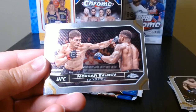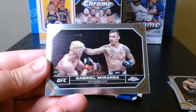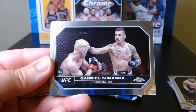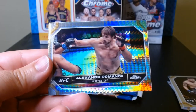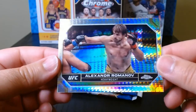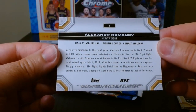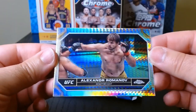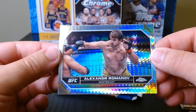Pack number four — Alonzo Menifield, Evloev again, this time his base card. Gabrielle Miranda — look at that mustache, that is a nice handlebar mustache. And Alexander Romanoff on what might be an X-Fractor, though it doesn't say anywhere. It's a different-looking one. Chrome is always a nice looking set of cards.